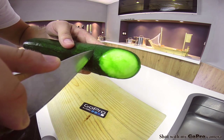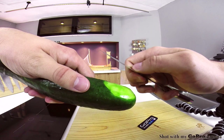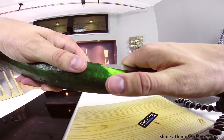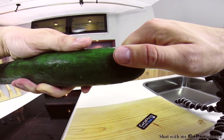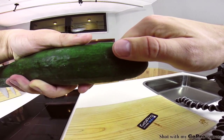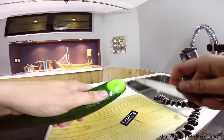Then you place your knife flat against the surface of the cucumber on the curved side of the fins, and cut leaving them still attached on both sides so you can bend them out. Do the other side too.